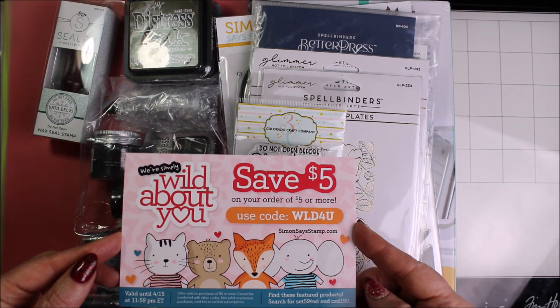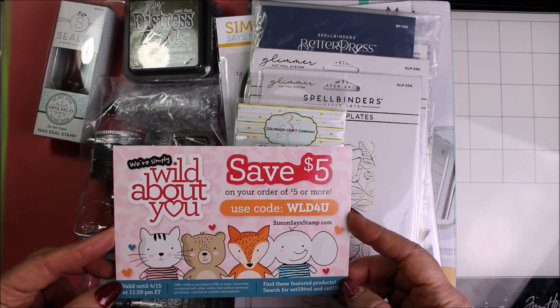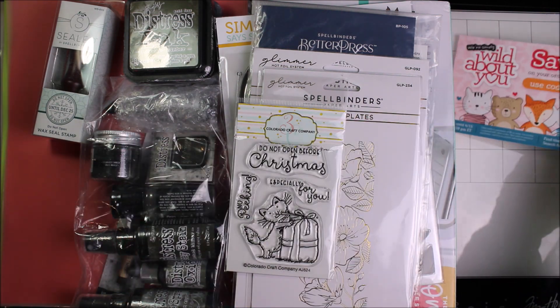As Emma says, the stamp code is wild for you and this one is actually good until the Ides of April. So that is actually nice — quite often they arrive and they've pretty much already expired.